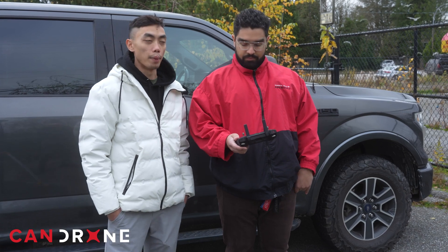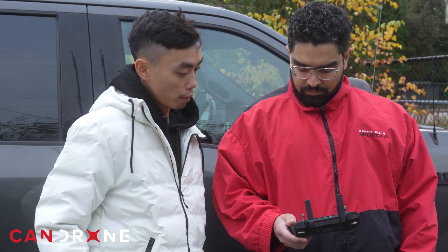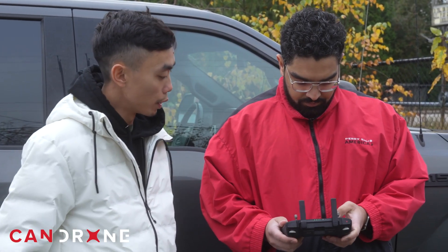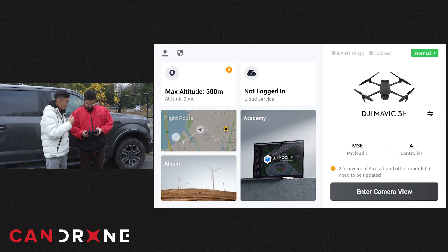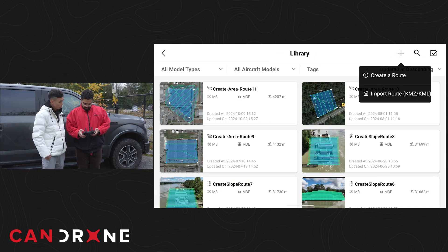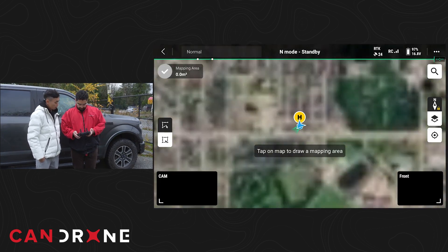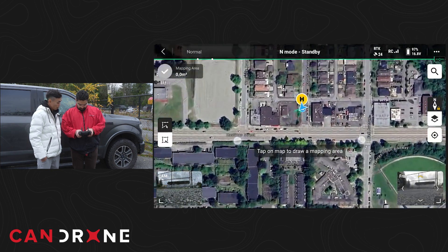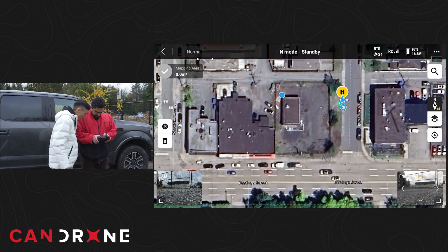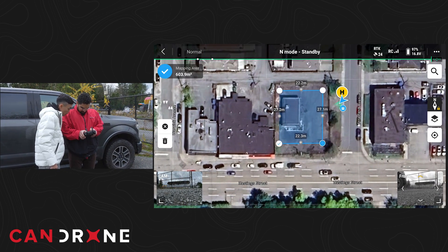We're essentially creating a base map for the area first. So we'll do a quick photogrammetry mission — just a pre-planned one. Go back to the main menu, go to flight route, create a new flight route, create route, and we'll do an area route first. Find where we are, zoom in, and draw the box around the structure. We have the Mavic 3 Enterprise series selected, so we can go through the settings. This will determine your flight line.